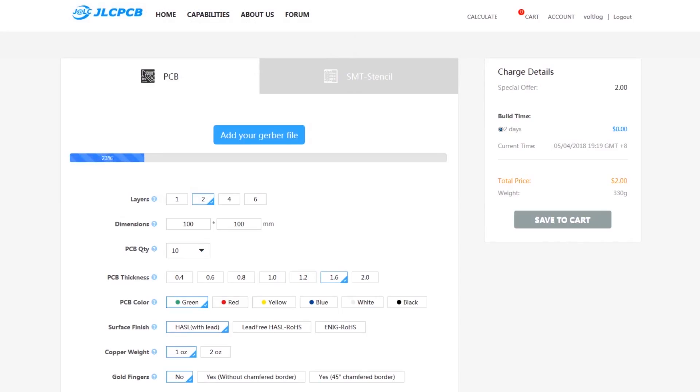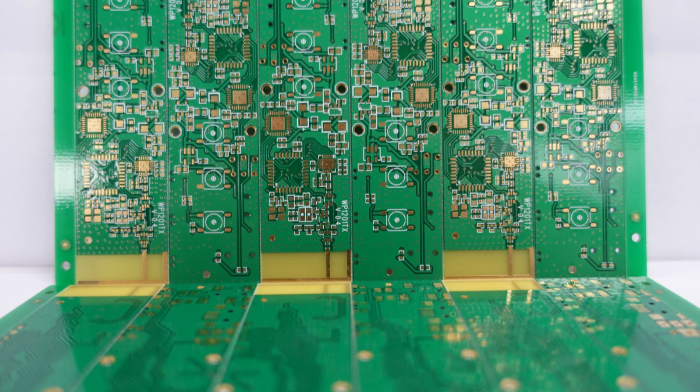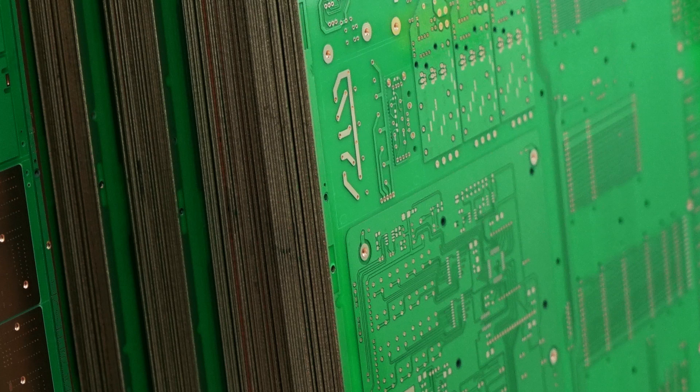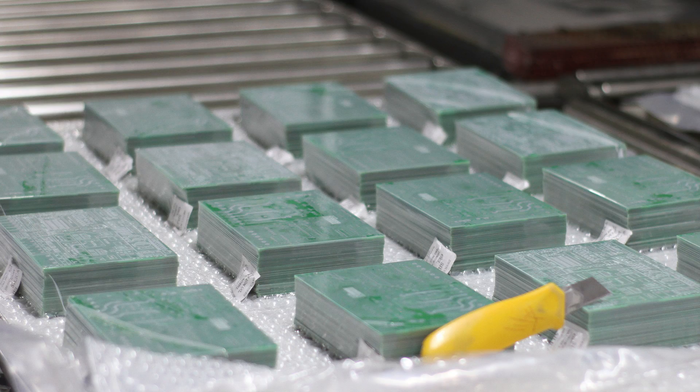This video is sponsored by JLCPCB, a professional manufacturer of printed circuit boards. Their website is modern and has convenient features like an easy-to-use order form with built-in Gerber viewer, production process tracking, package tracking, and single button reorder for previous orders without having to upload Gerber files again.